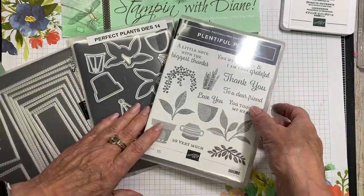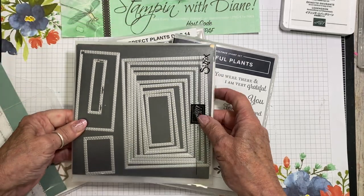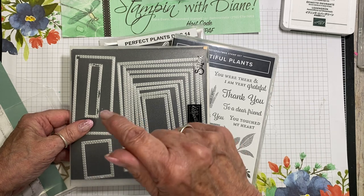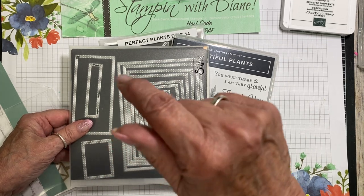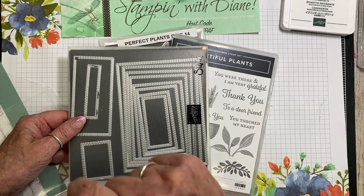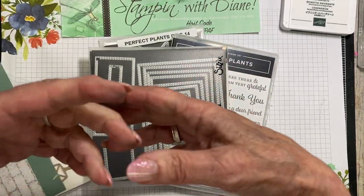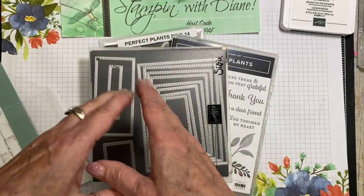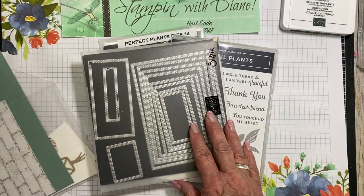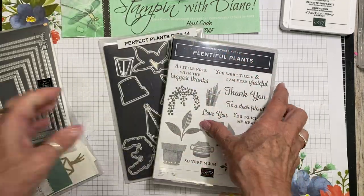This can be found on page 80 and 81 of the annual catalog. I've taken this Bay Window Card a step further. I had taught a Bay Window Card for my free online class that I do every Tuesday night. I've taken inspiration from Marjorie and from Kathy. Kathy had done the Bay Window up a notch, and I took mine another notch to that. Marjorie had done it with this beautiful Bloom Where You're Planted Designer Series paper. So I will show you what I'm doing with it.